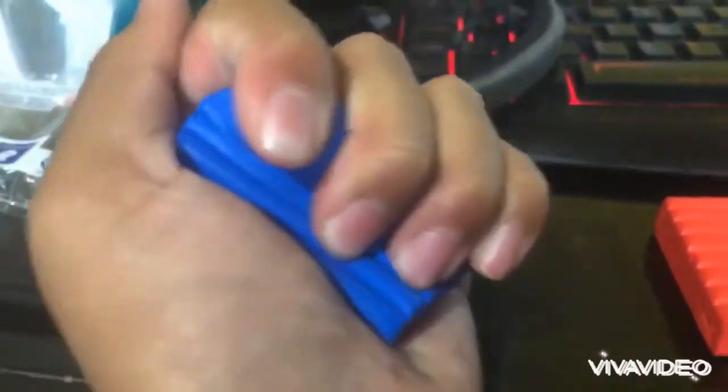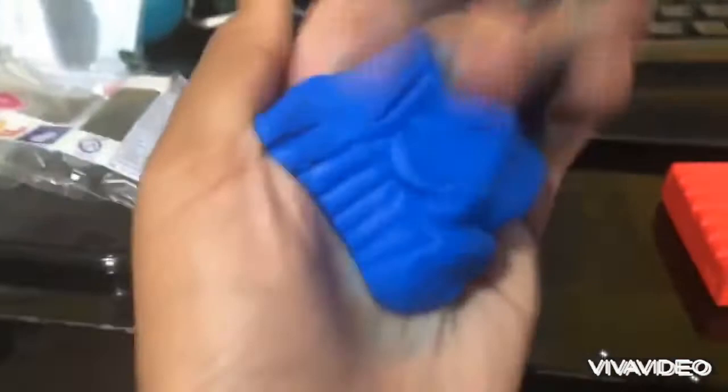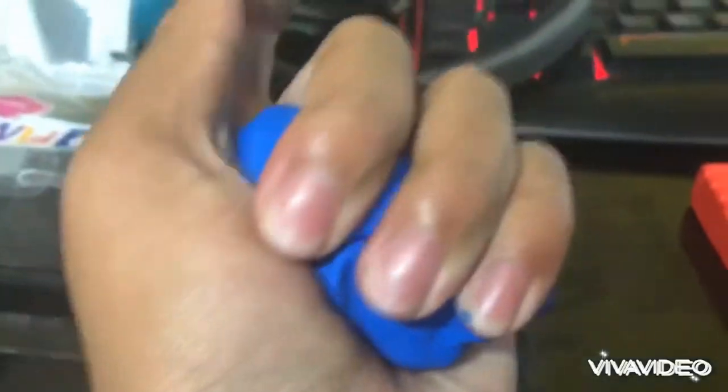I heard it's super soft — not really though, it's kind of hard. And look at that, my hands are blue. There we go. Now let's try the red one.